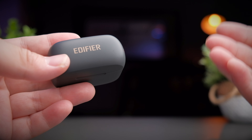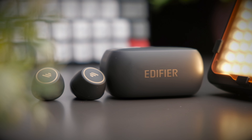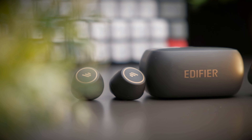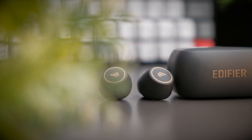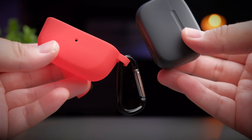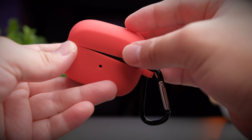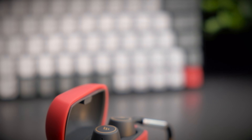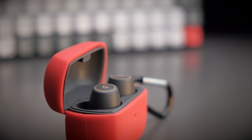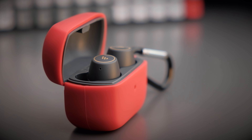The TWS1 Pro is a literal update of the TWS1, and dimension-wise everything is the same as the original. Some notable changes include the color, which is now matte rather than the glossy finish of the original that scratched super easily. Because of that, you can actually use all the different cases available for the original TWS1 and they will still fit the new TWS1 Pro. Edifier also sent me one of their silicone cases — here I have the red color, but they have a whole host of different colors to choose from.